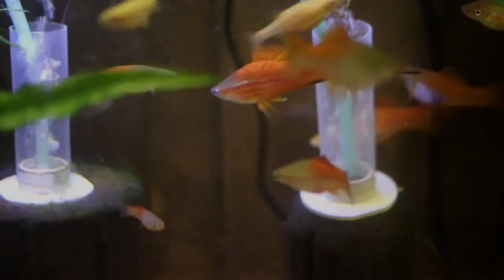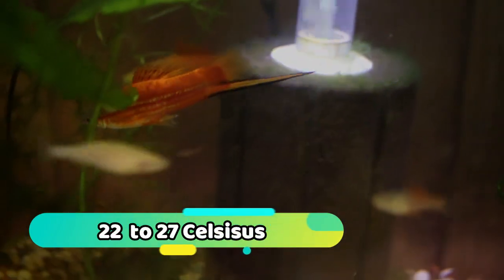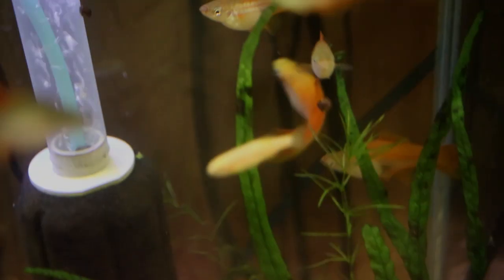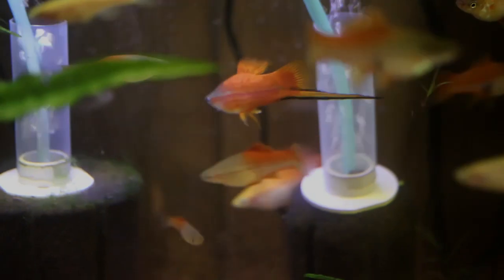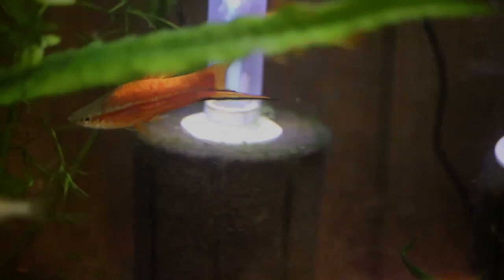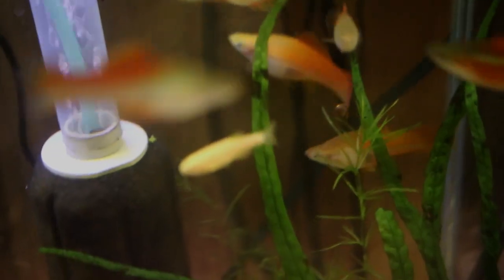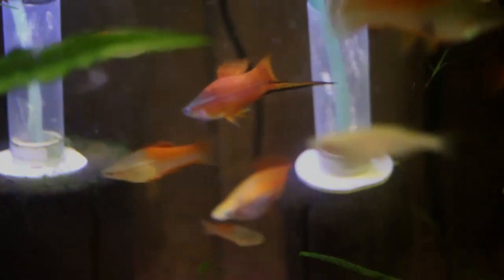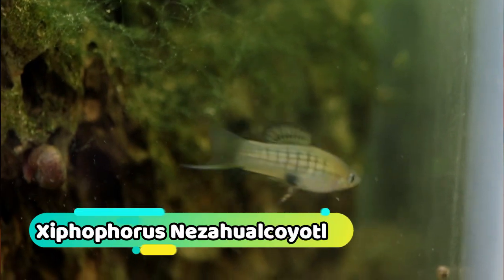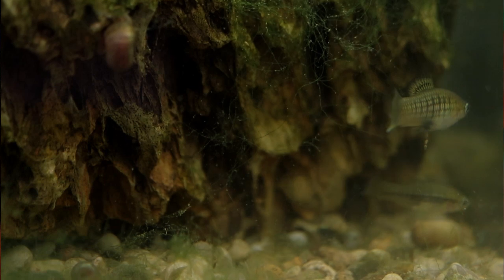Swordtails prefer a temperature between 72 to 80 degrees. As with any live bearer, the higher the temperature, the shorter it will live, since you're speeding up its metabolism. From a water standpoint, swordtails prefer hard, alkaline water with a pH between 7 and 8. I keep my swordtails closer to a pH of 8, which is my local water parameter, but if you live in an area with softer water, I would strongly encourage you to add crushed coral or aragonite to your aquarium to buffer the pH and hardness. As you get into more specific species, be sure to research the requirements for that fish, as it may vary by species.